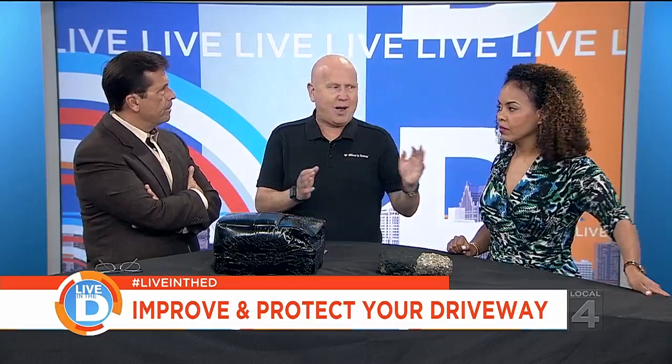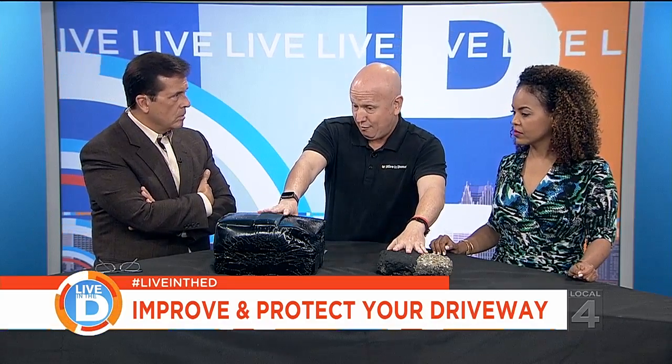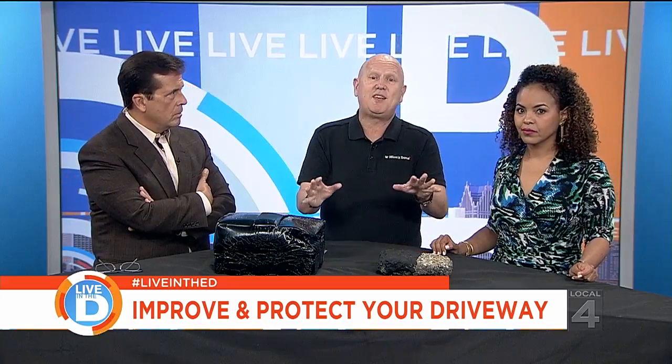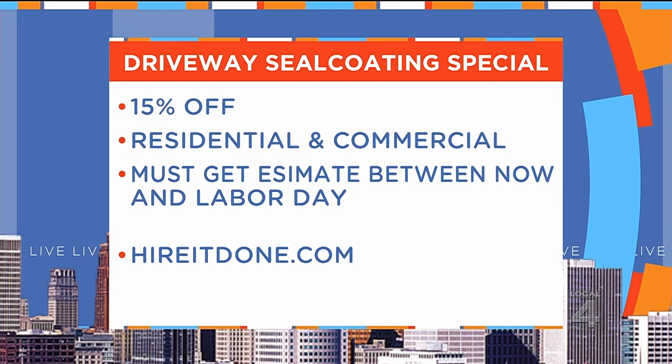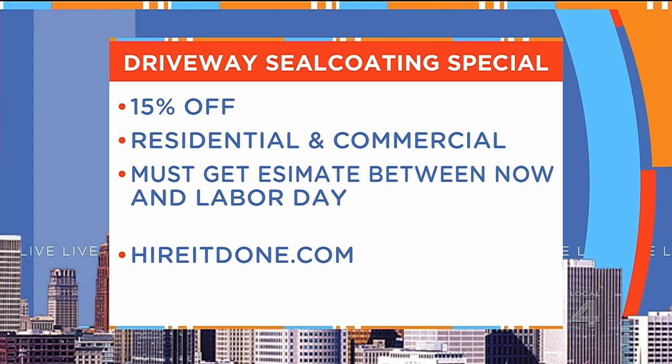Obviously we say May to October, but as homeowners are always procrastinating, it's the end of the season and it's the rush. Our exclusive installer of the coal-tar-free asphalt sealer is offering 15% off. All you've got to do is go to HireItDone.com, make your appointment or request before Monday, and you're going to get 15% off — and that's a huge discount.